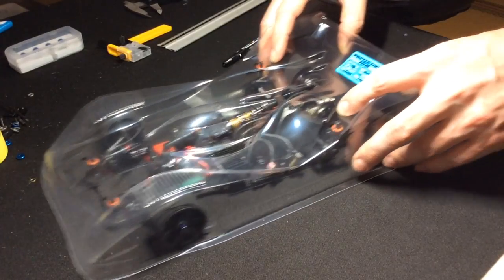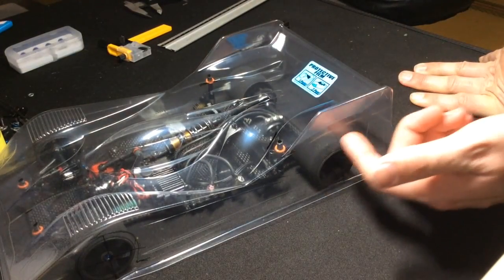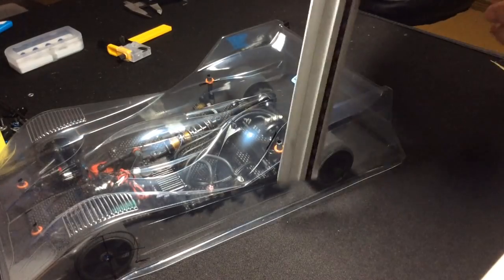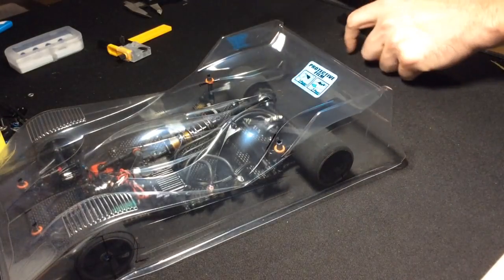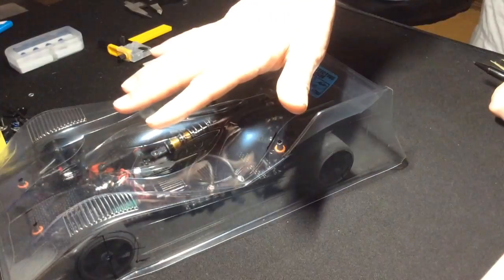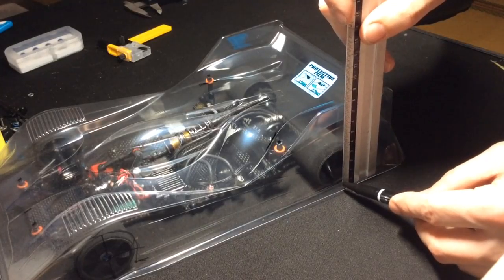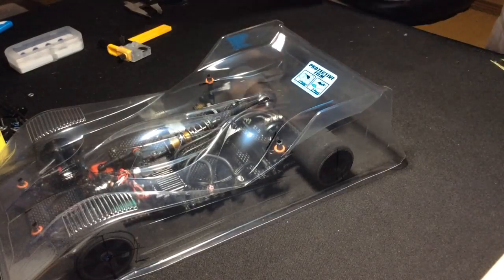People often ask about the position of the rear axle — like, how do I figure that out? What I like to do is take a ruler, being careful not to disrupt the body too much. If you're happy with the positions you can drill the holes and mount the body, then simply squat down and eyeball the center with the ruler. Do the same for the other side.